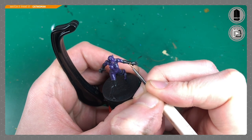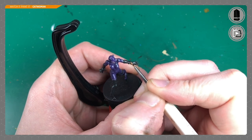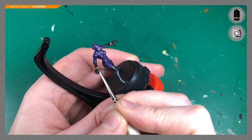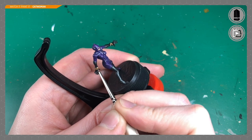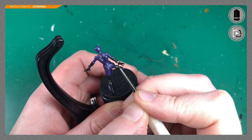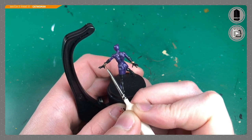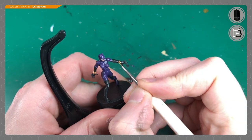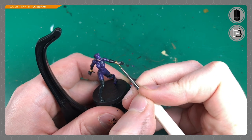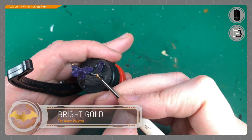Moving on to painting her bracelets. I'm starting with Weapon Bronze by Army Painter — I've used mostly Army Painter paints throughout this process. If you're new to the hobby and want to know where to start, just pick up one brand to keep it simple. It's just Weapon Bronze across all of the bracelets — fine detail work, not difficult, just needs a steady hand. I use the hobby holder to help grip the miniature more steadily.